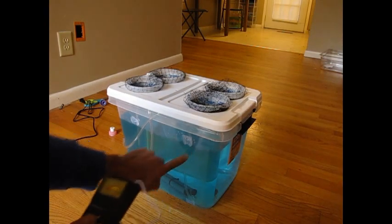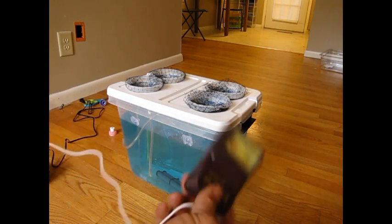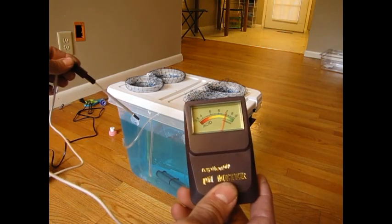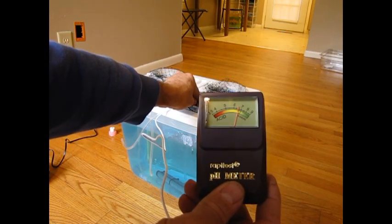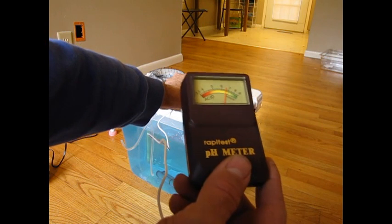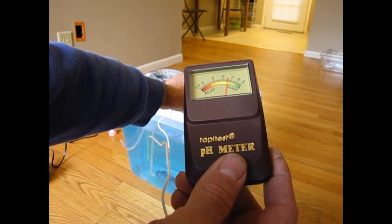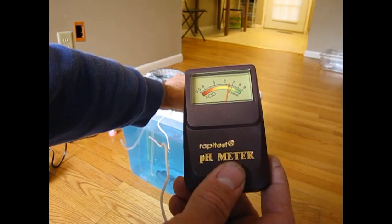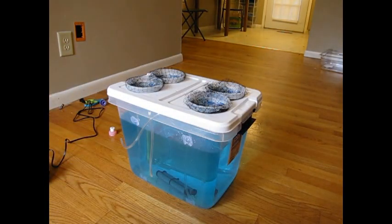The tub is full with the water solution — it's about eight gallons. We should check the pH because this is a different mix than tap water. It's reading about 6.5 to 6.6, so that's good — a little closer to our mid-range. Now let's get some plants in these pots.